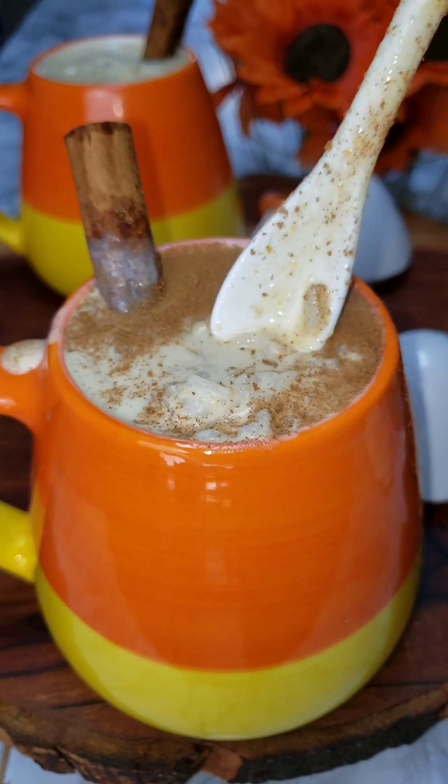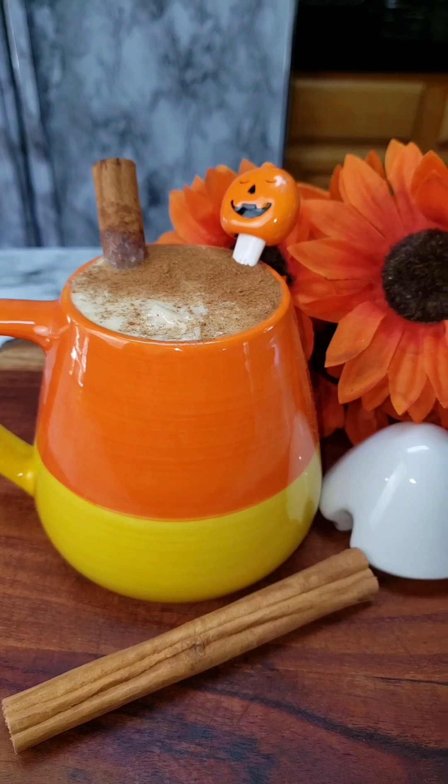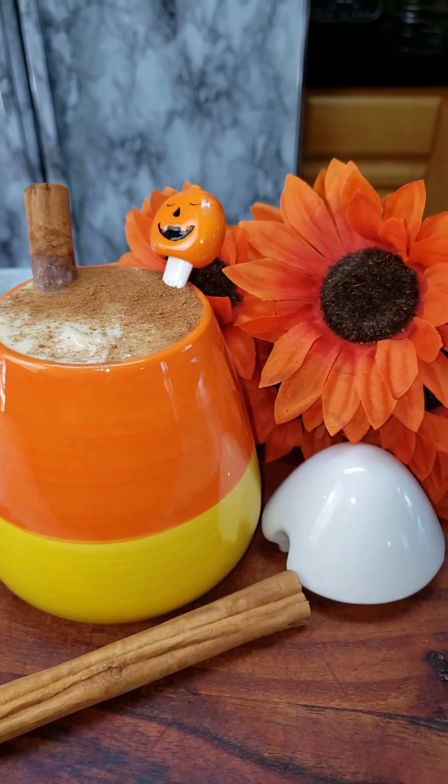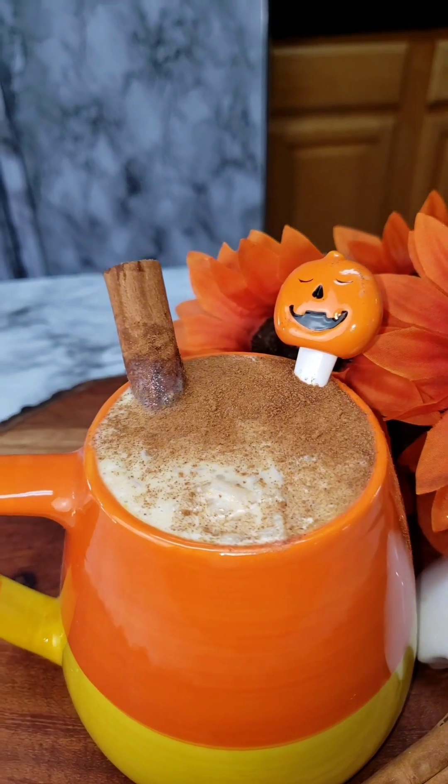My house smells so pumpkin-y — the aroma in the air. I love fall, I love pumpkin spice, I just love it. And now this is ready, it's time to try it. And of course, it came out super delicious. Save this recipe — you're going to want to make it.